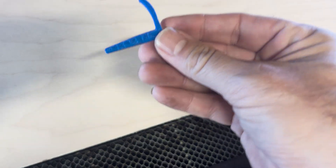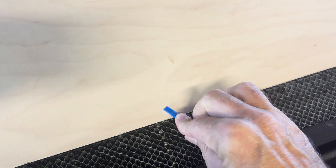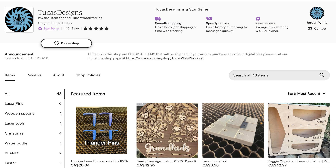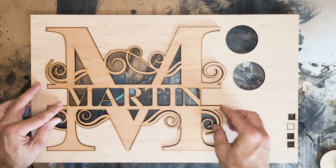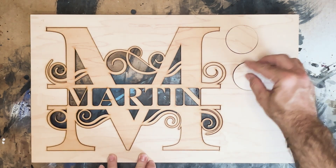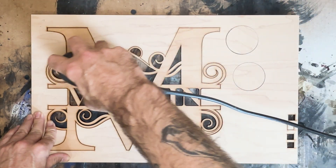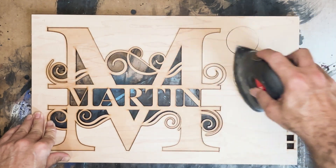If your board is warped, I find these hold down pins are great. I have them for every machine in my shop. Want to sand a bunch of items faster? Put them back into the board they came out of and use a palm sander with a 220 grit to go across the whole area. It's a huge time saver.